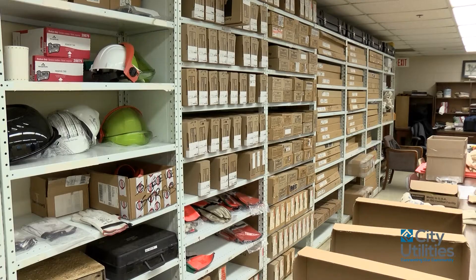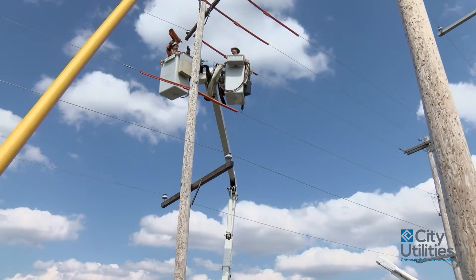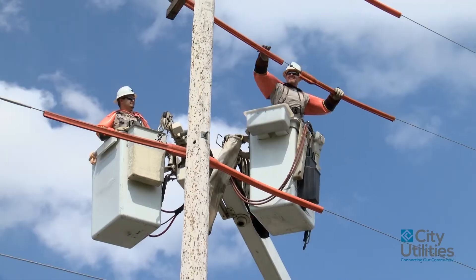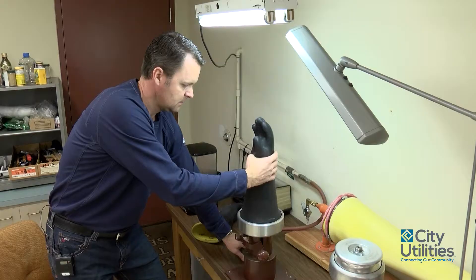Each lineman here has two sets of gloves. This is actually where the rubber meets the road — rubber gloves are number one. That's your primary insulation, your gloves.